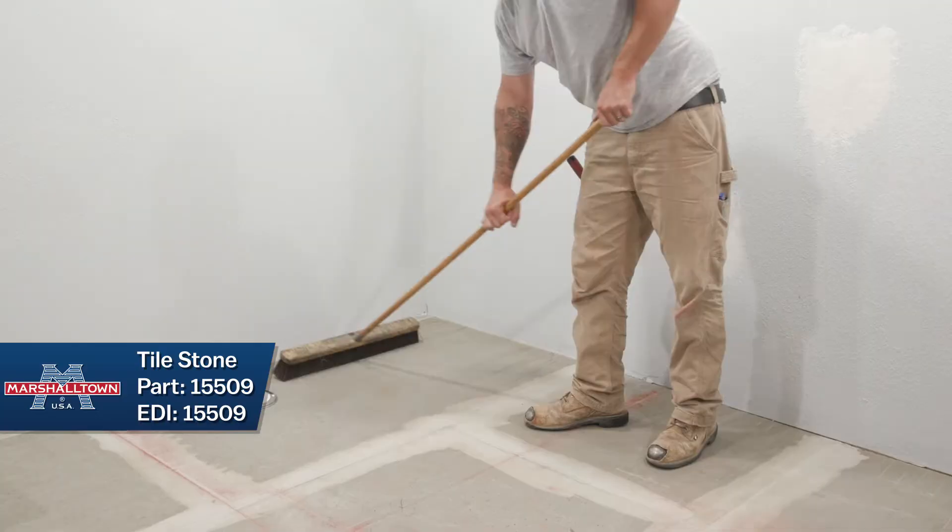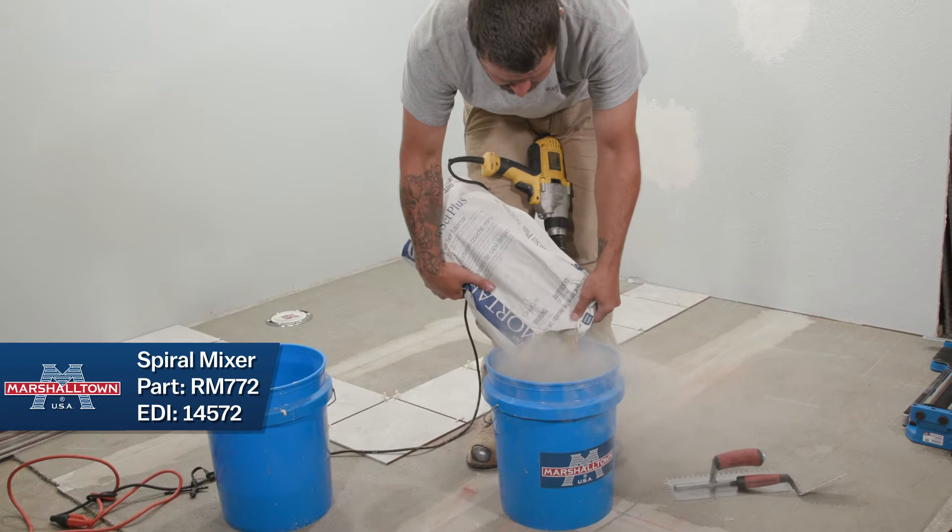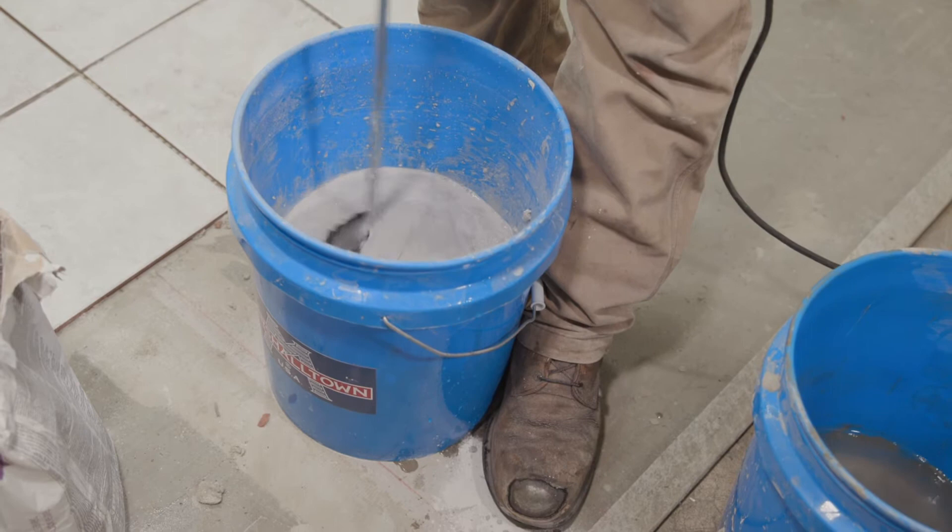Before you start tiling, make sure to clean off your tiling surface. Mix your thinset — thinset mixing directions may vary, so make sure you follow the directions on the packaging. After mixing, let your thinset sit for 5 to 10 minutes. This is known as slake time. Make sure the thinset is appropriate for your type of tile.